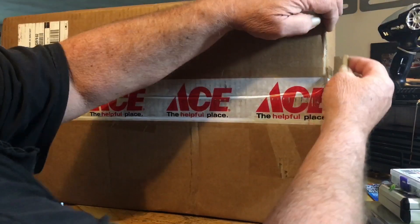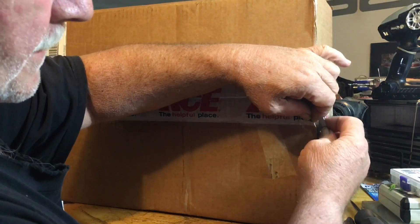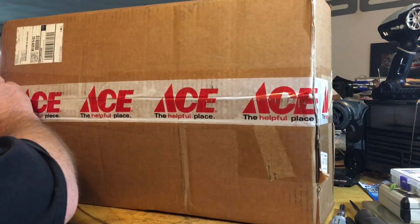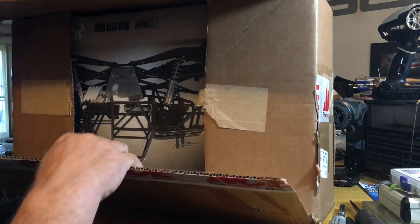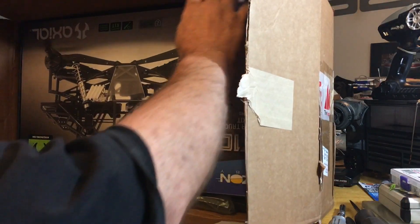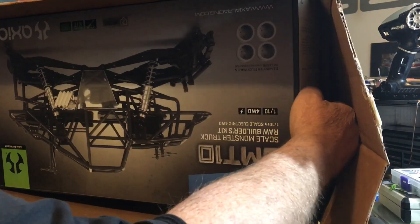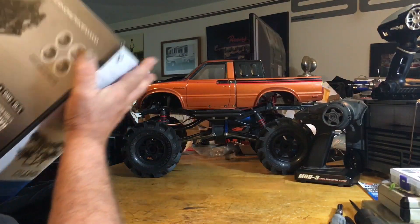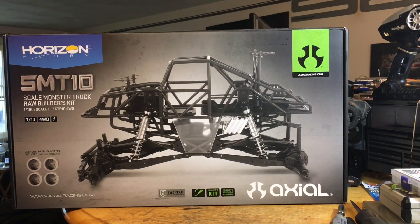You guys have probably seen these things all over YouTube — everybody's building them. I thought about it for a while, and I had a lot of other parts on order, so I said let's see what we can do. The box is upside down, but hey, it is what it is.